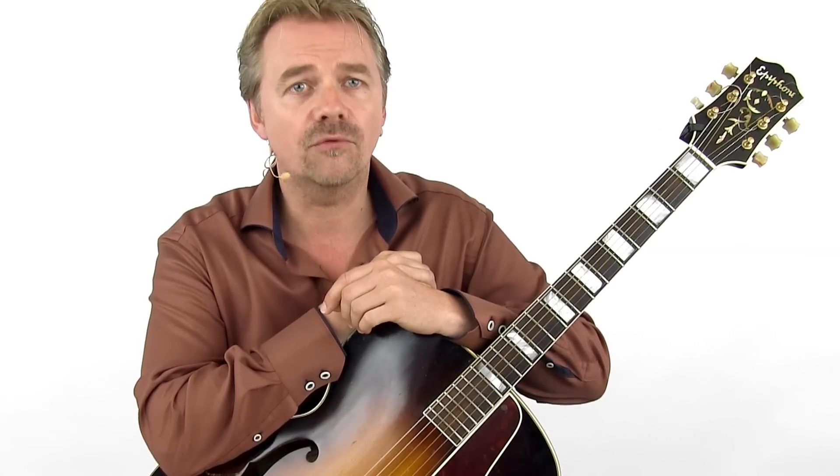In an interview, Eldon Shamblin once said that in the 40s, Bob Wills asked him to play a lot of runs during the recording session of 'Take Me Back to Tulsa.' And he came up with his trademark style. Let's have a look at the Eldon Shamblin rhythm approach to a two-chord tune.